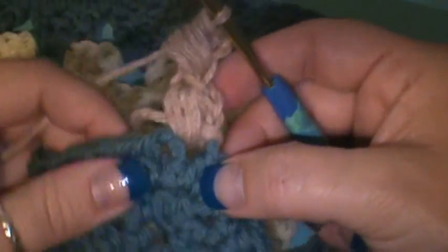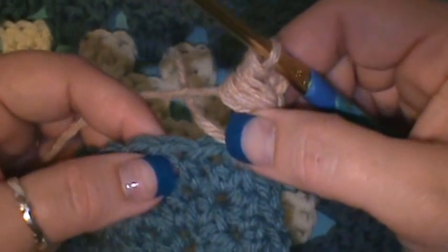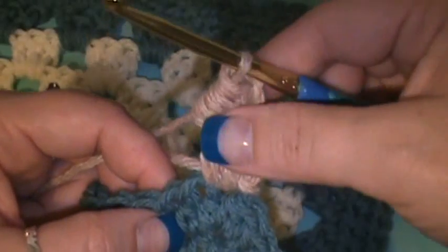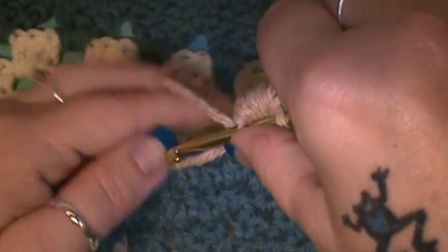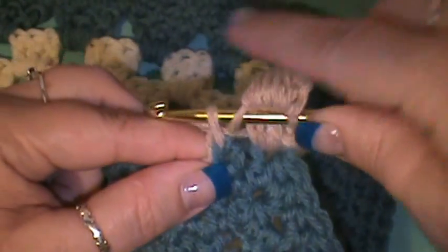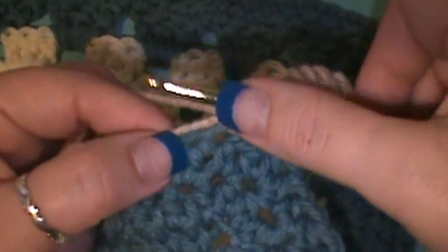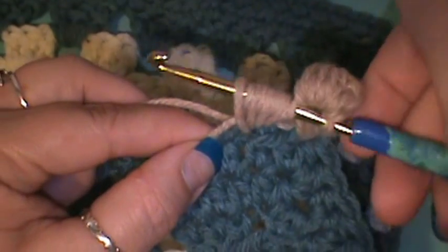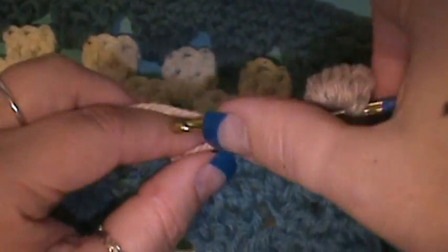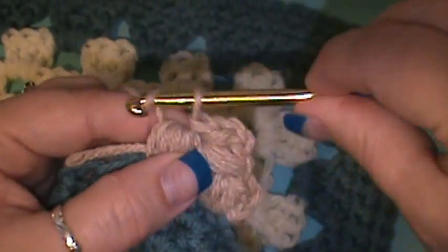Now what you're going to do is skip that next stitch, then go into the next one and directly make another puff stitch. While you have your second stackable puff stitch here, you're going to yarn over and go directly into this next stitch and do a puff stitch. So yarn over, pull through, yarn over, insert, pull up, yarn over, insert, pull up, yarn over, insert and pull up. You'll be a little twisted but don't get worried — you're going to pull through all of those, straighten that up, and then pull through there.